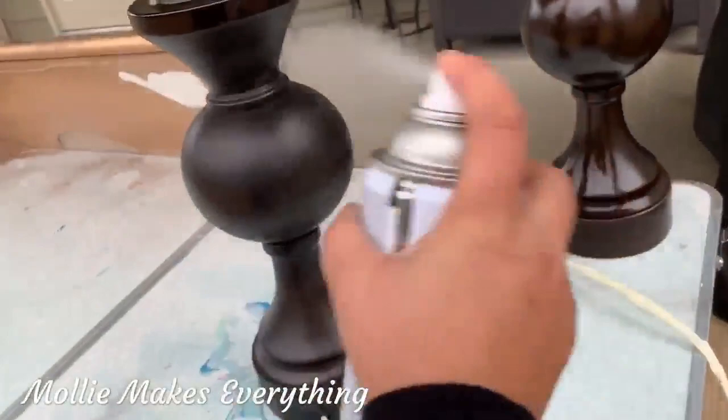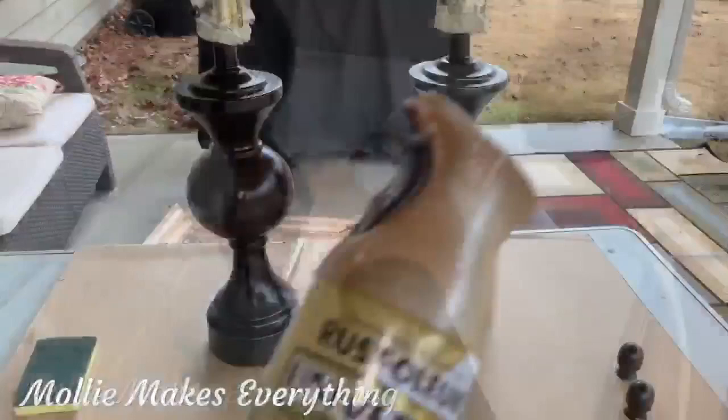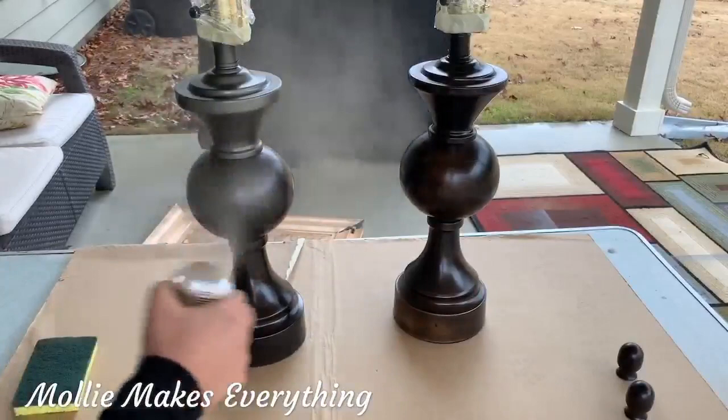Now I'm prepping them with this clear gloss enamel. You can buy a primer, and the paint I'm using actually has primer in it, but I just find it has a smoother finish when I do that first.